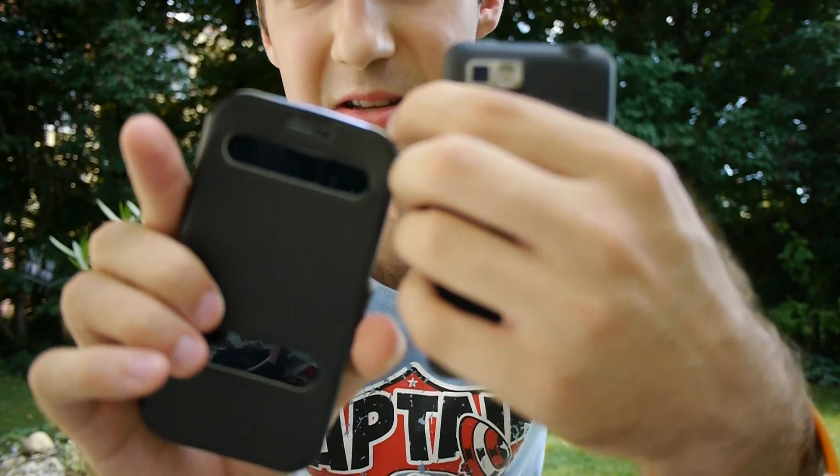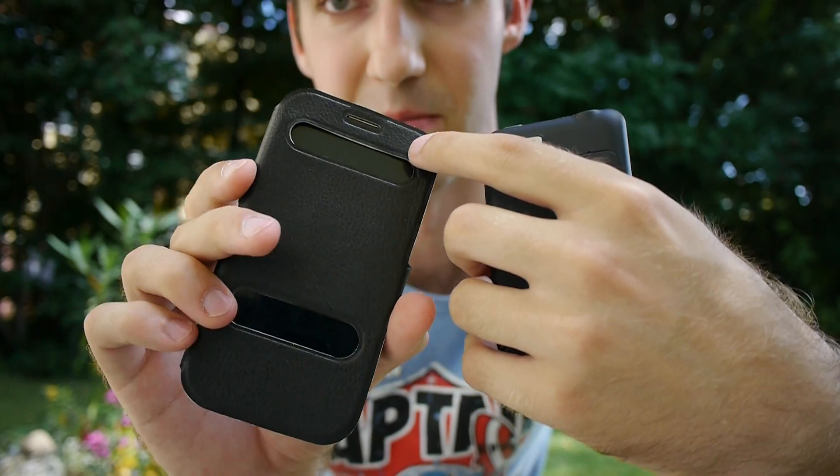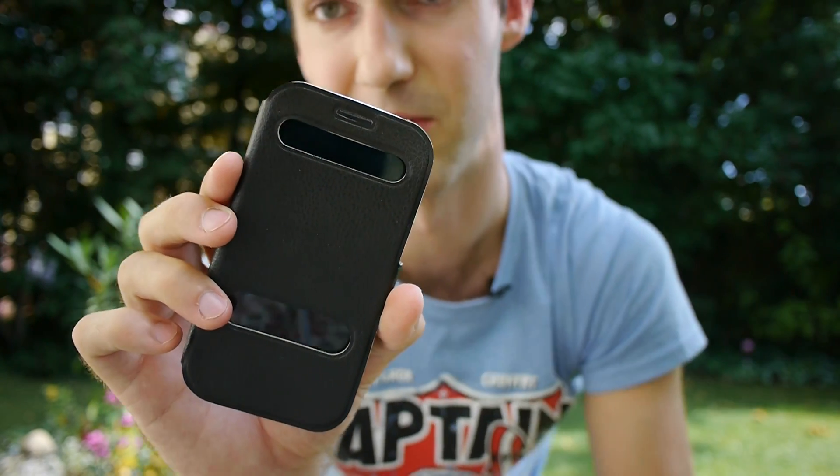It actually knows that it's inside your pocket, because the top part where the sensors are will detect that it's too dark, so it thinks it's at your ear and turns off the display, which is quite nice.